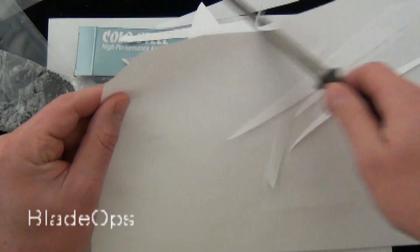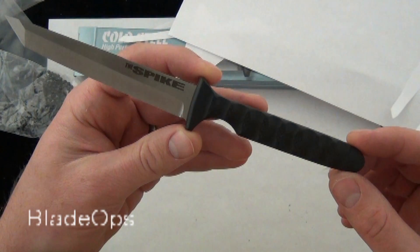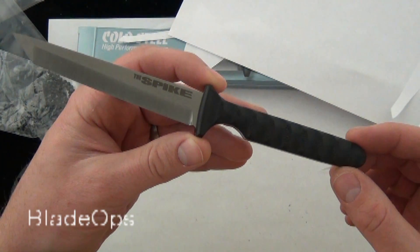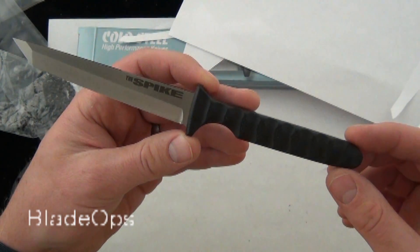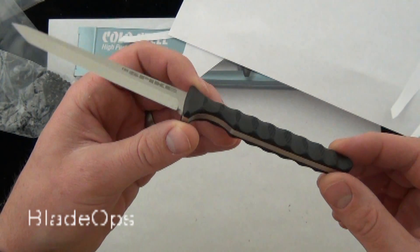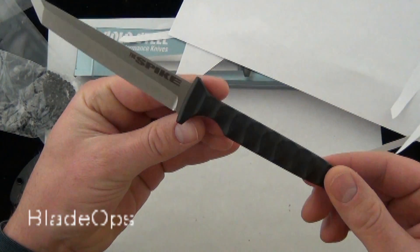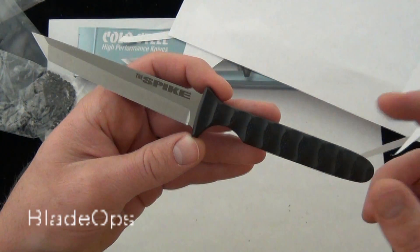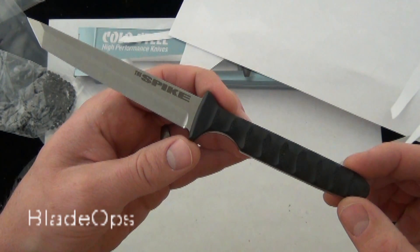You could definitely use this as just a utility backup blade. The Cold Steel Tantos Spike — very usable, a very nice blade. It comes razor sharp. These are $29.95; that's shipping and everything, out the door. Great value on the Cold Steel Tantos Spike. I'd love to know what you guys have to say about the Cold Steel Tantos Spike and the redesign.